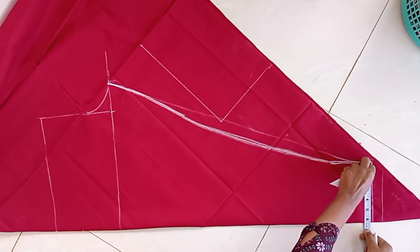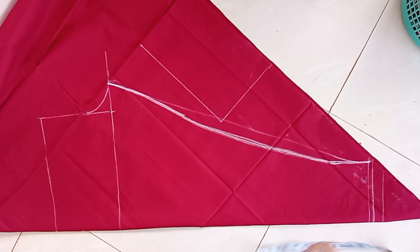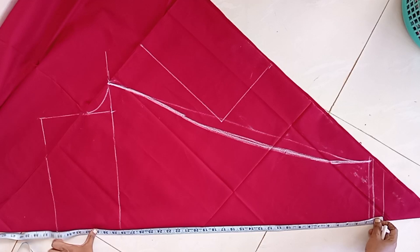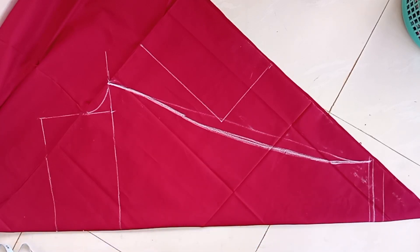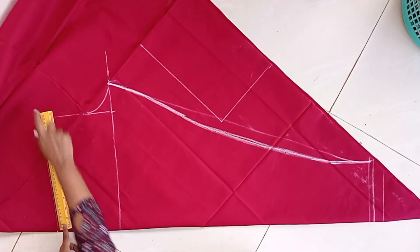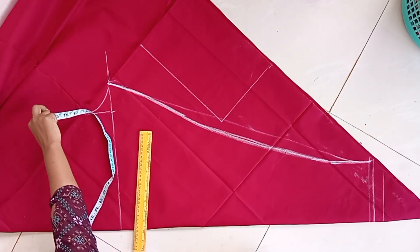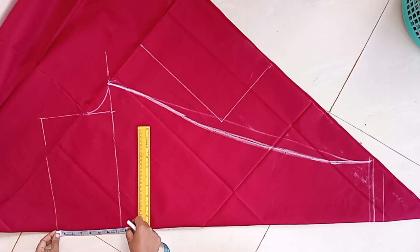If you try and have any doubts, you will be able to resolve them. This video is very useful. Finally, you will be able to share your stitching in the comment section. If you like the video, share it with your friends. If you are a student, share the video in the group. Thank you, students.